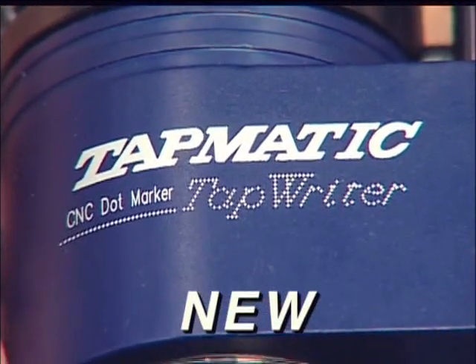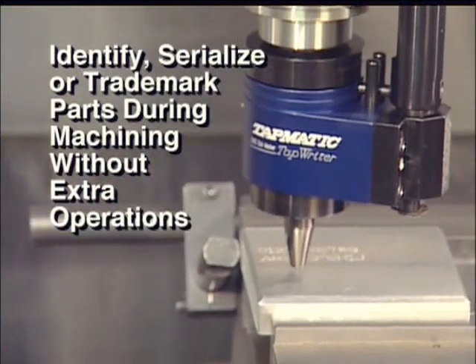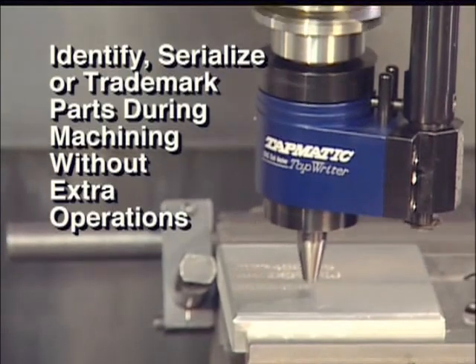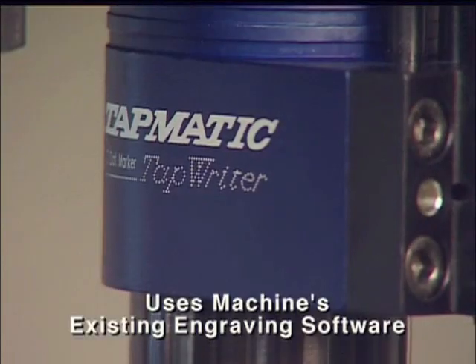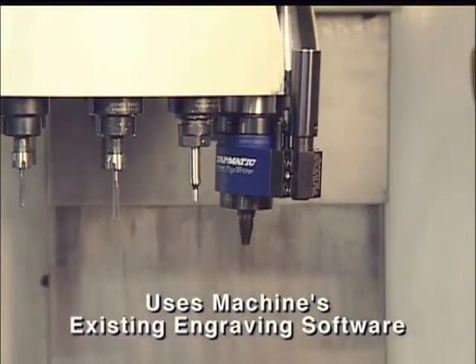Introducing the Tapmatic Tap Writer. Now you can identify, serialize, or trademark parts during machining without extra operations. The Tapmatic Tap Writer uses the machine's existing engraving software.